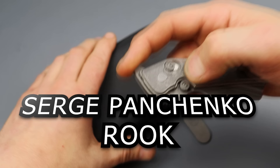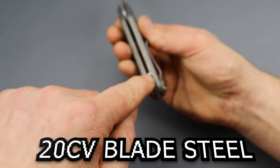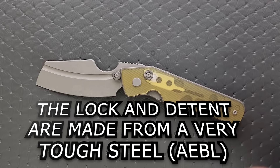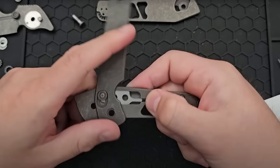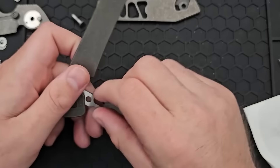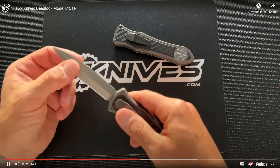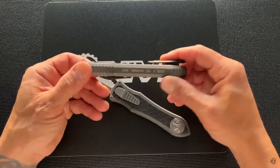Number one: the Serge Panchiko Rook. What's fascinating about this is its mechanism. We have an M390 blade, all-titanium handle, titanium pins, titanium clip, titanium hardware. The only thing that's not titanium on the handle — besides the blade — is the inner workings, the lock and stuff. This is somewhat of a collaboration between G&G Hawk and Serge Panchiko. They designed the toggle detent and the locking mechanism together. If you know who G&G Hawk is, they make the most solid OTF on the planet — the Hawk Deadlock.